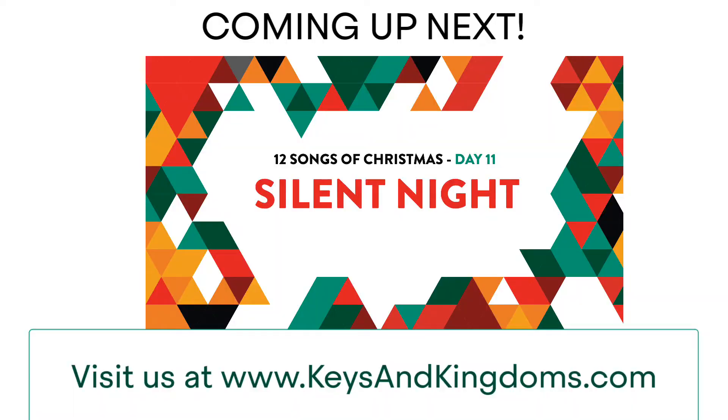Okay, day 10 is in the books — Deck the Halls. Have a great time with that one. We have two more days left. We'll see you soon. Don't forget to like this video, click on subscribe, and share with your family and friends.